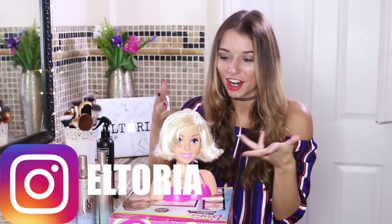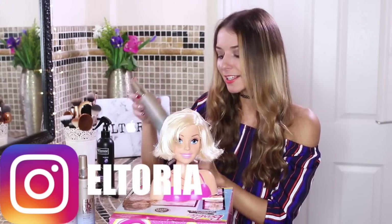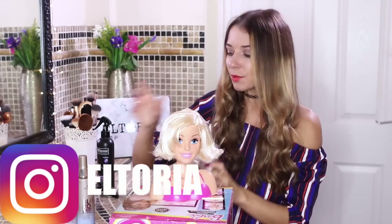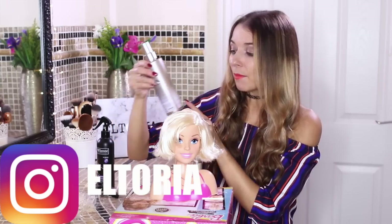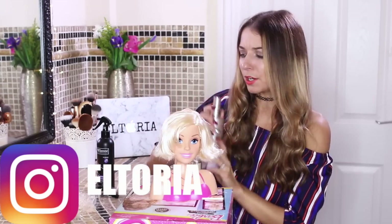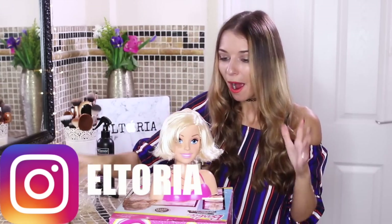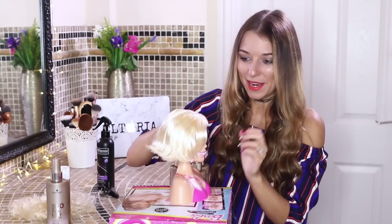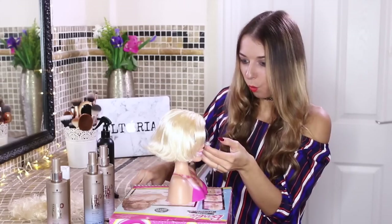So I took to my Instagram live and asked you guys what colour I should make her hair. It was decided that I should use all four colours. So I'm going to go for jade, which is a green colour, a blue, an ice colour which is kind of purpley by the looks of things, and also strawberry, which is pink. I am dead excited to do this. I'm a bit nervous, but I'm going to start with jade. Oh my god, that is so cool. Wow.